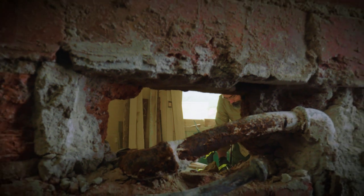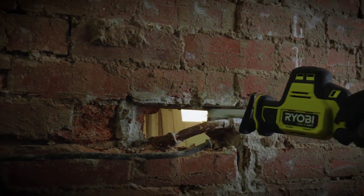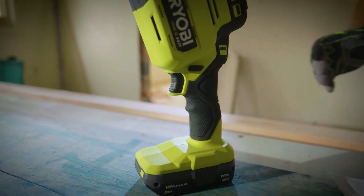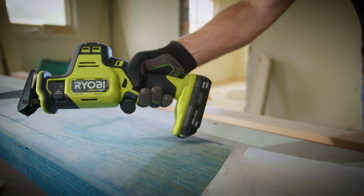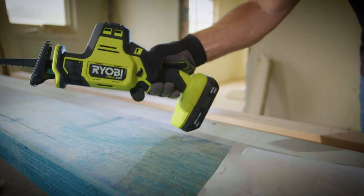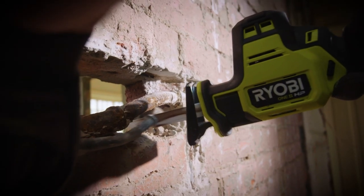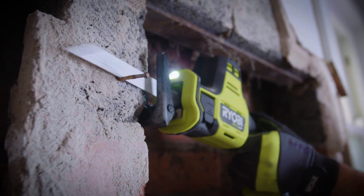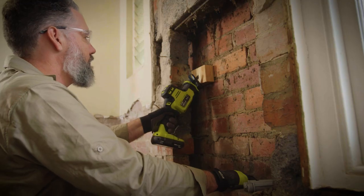These tools are ideal for tough conditions and meet the rigorous demands of bigger and more complex DIY projects. They also have superior ergonomics for a premium user experience. Reciprocating saws are great for demolition work when you need to cut through a variety of materials like timber, metal and plastics, where a rough cut is all that's required.